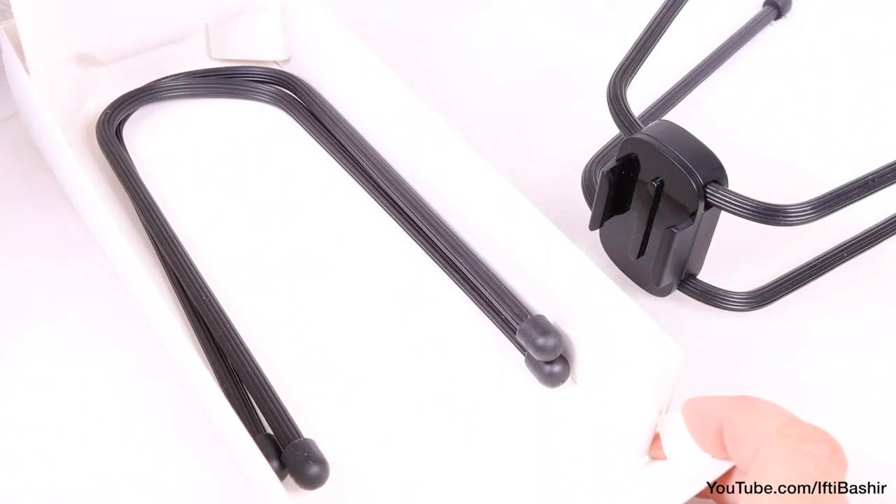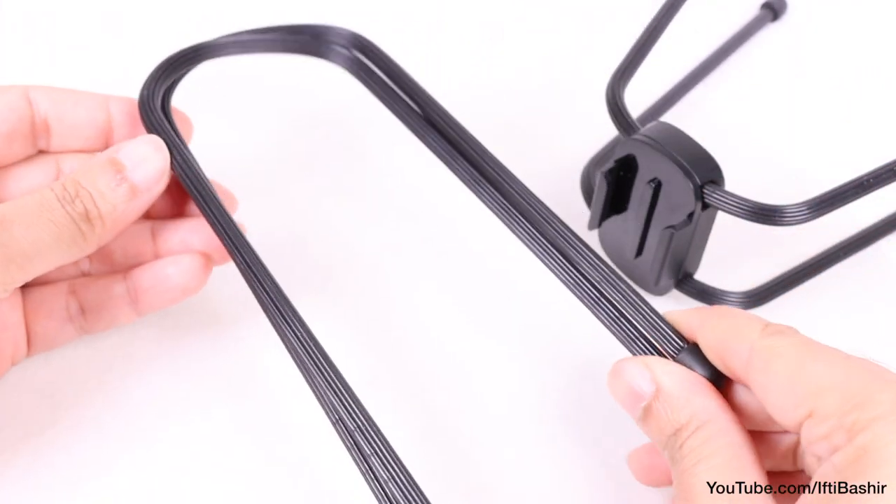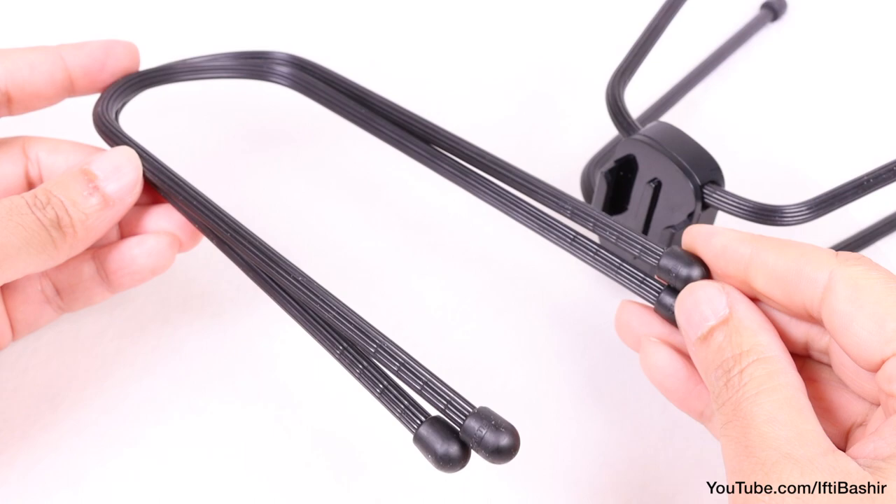Better still, the package also includes a second set of reusable ties that can be used as spares or together with the original ones to wrap around even larger objects.